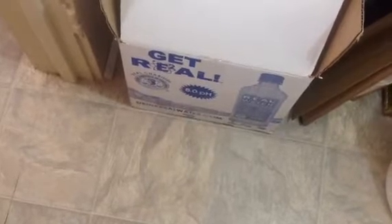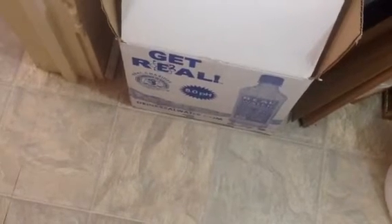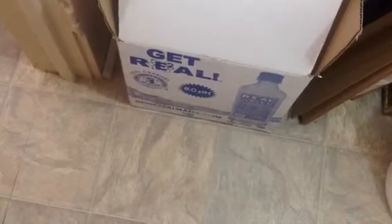I ordered it online — the website is real2al.com, that's how you get to it. You can order a case of 24 bottles of water. I think it was like $32, which is a good deal for 24 bottles.